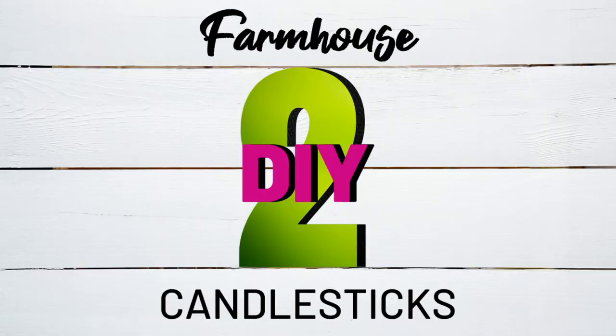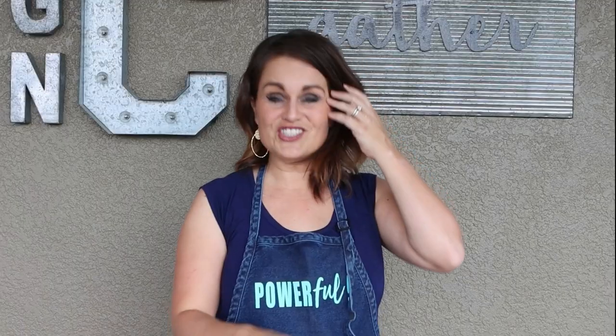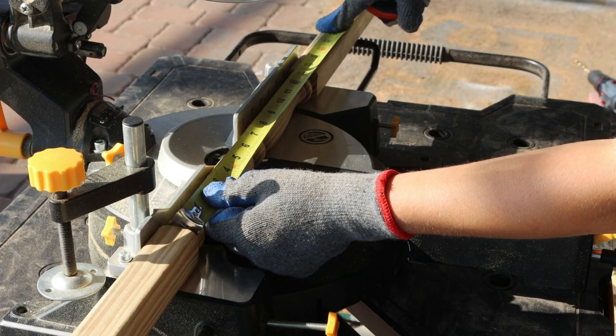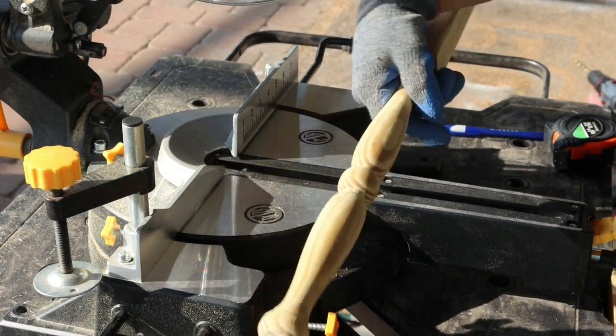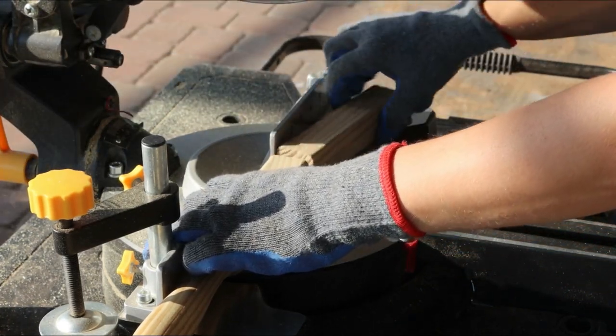The next DIY is we are going to be doing some wood candlesticks. Joanna always goes out and has these wonderful artisans make her things from scratch, and I'm sure that is not cheap. So we're going to fake the look — I won't tell if you don't tell — and we are going to use wood spindles. We're going to cut these in different varying sizes and lengths and see how it takes shape. For my first length I'm going to cut it at about 18 inches.